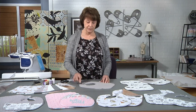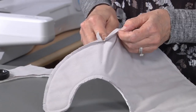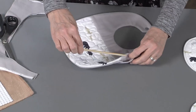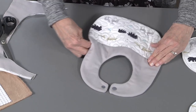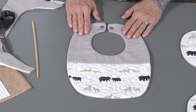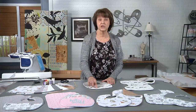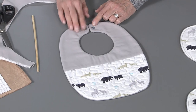Once you have it clipped all the way around, just reach into the opening and turn it to the right side. I've got one that I've already turned and used a little tool to push out the corners, push out the neck straps, and round out the neck and bottom. At this point your bib is almost done — all you have to do is close the opening, and if you want, top stitch all the way around. Then add a snap or a hook-and-loop closure and your bib is finished.